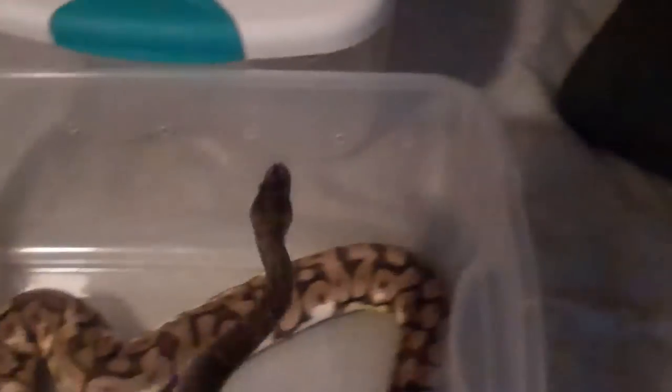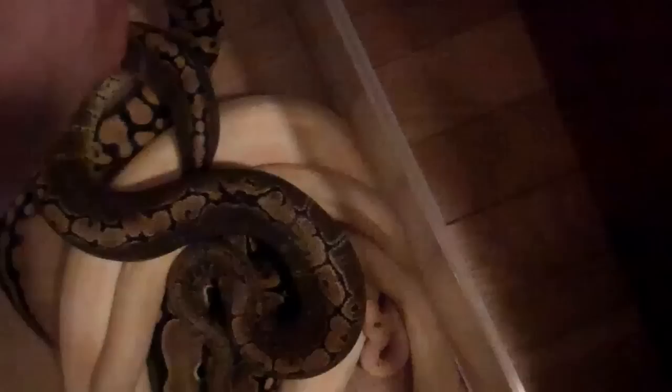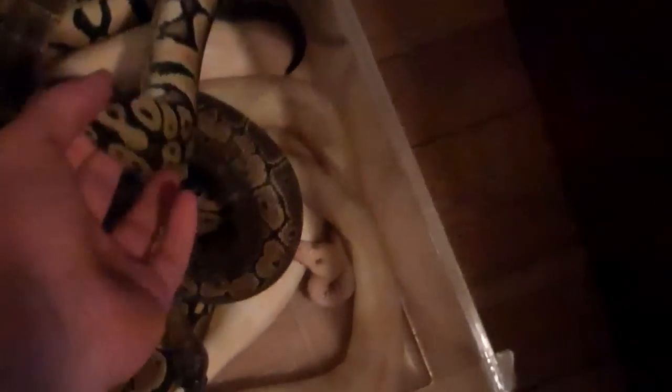Next I have my pinstripe female. Nothing's really changed on her. She's not doing that great — she's been having trouble feeding. When I first got her she was on frozen mice, I had gotten her to live rats, then she just went off for two months. Now I have her back to frozen mice, but I really want her on rats so I can get her to a good size.